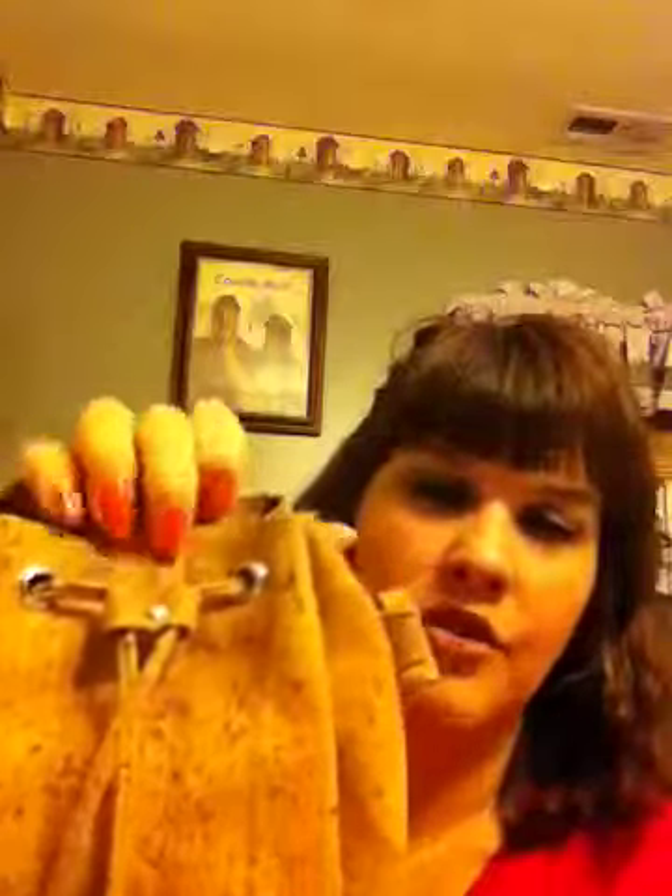I like the shape. I like how it's oval on the bottom and has the little pleats. I've always loved a drawstring bag, so when you undo the little magnetic snap it is a drawstring.